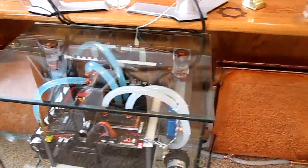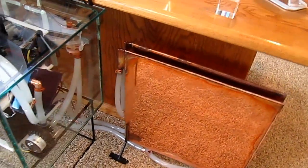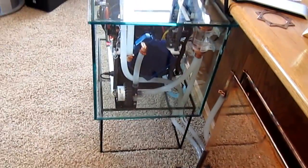Cooled by these copper radiators — copper to eliminate any electrolysis between copper water blocks.